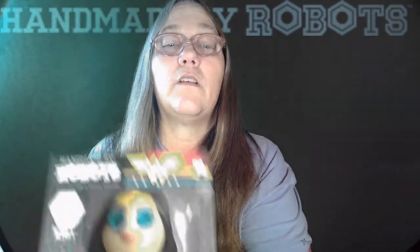So this is Wonder Woman. She is number 47. I'm going to go ahead and carefully take her out of the box so I can show you guys. I think that these will be much, much better out of the box than in the box.